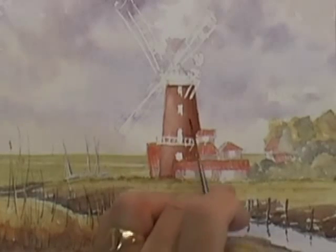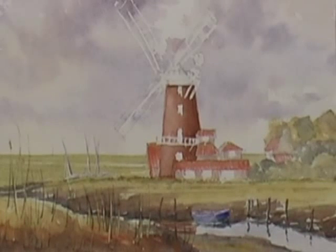Just a touch of reflection for the mill — none of the other buildings would reach the water to put any reflection. Not forgetting these closer nearby reflections, and that's really all we need to tell us that it's water, and we're going to leave it at that.